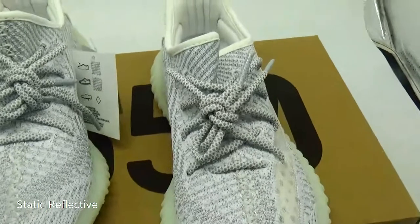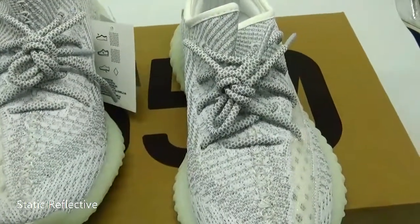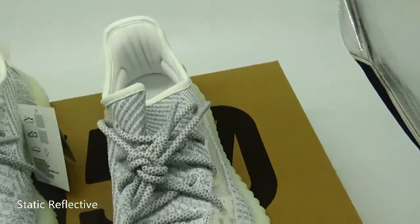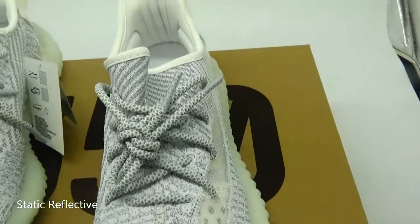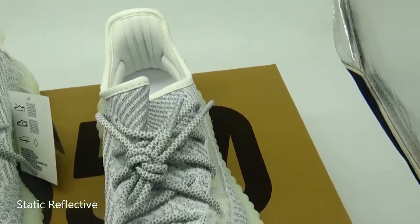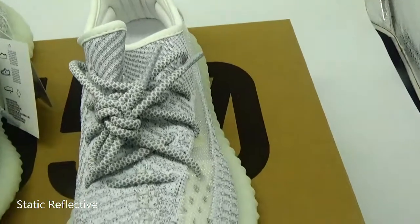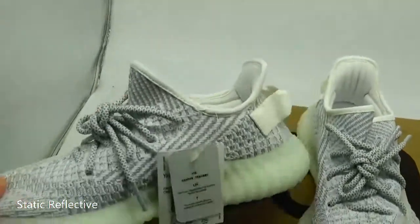Even the plain colored ones have this sort of 3D zebra print texture over the upper. This 350 instead opts for a more mixed texture. And it's very, very soft, very beautiful and crazy.